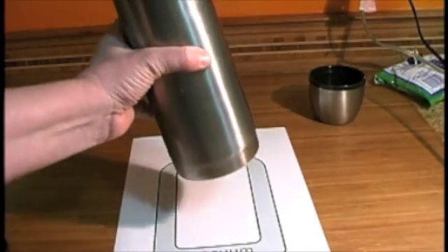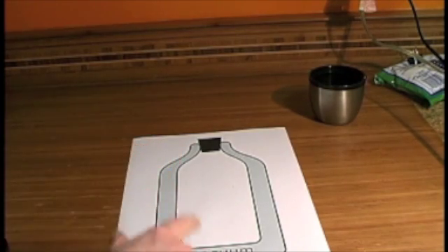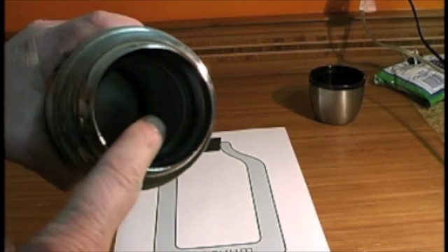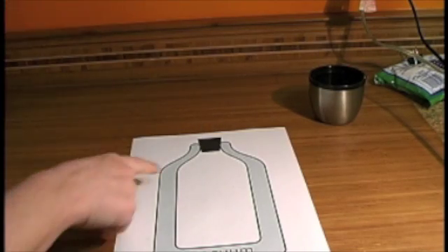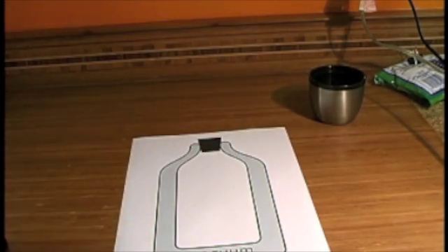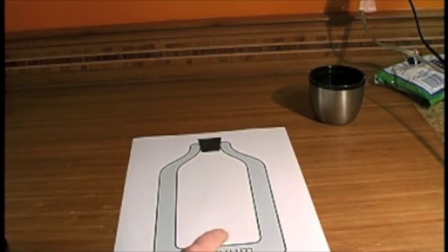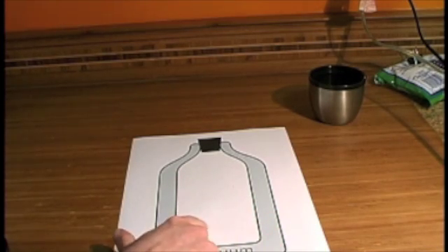This is a thermos, or more correctly, it's a vacuum bottle, which means the air between the inside and the outside has been sucked out. So there's no air between the inside and the outside of the bottle to transfer heat from the inside to the outside, or the outside to the inside.